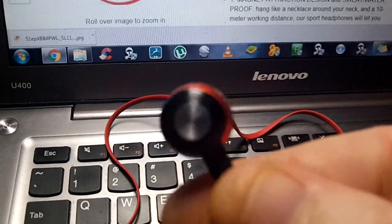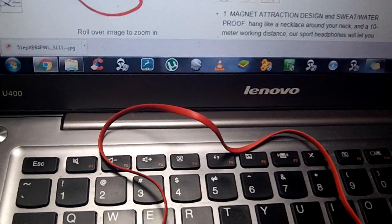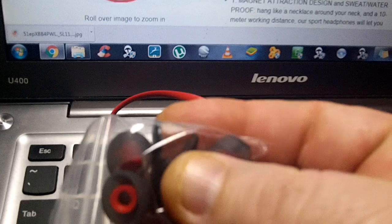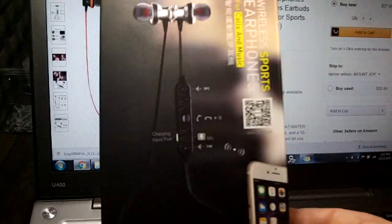This is just one bud right here. They come with three different size cones for your inner ears, and a little package and a little belt clip on there.